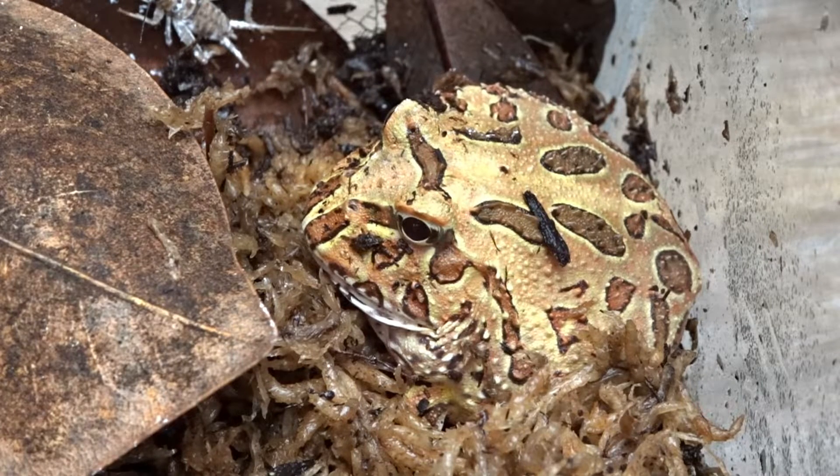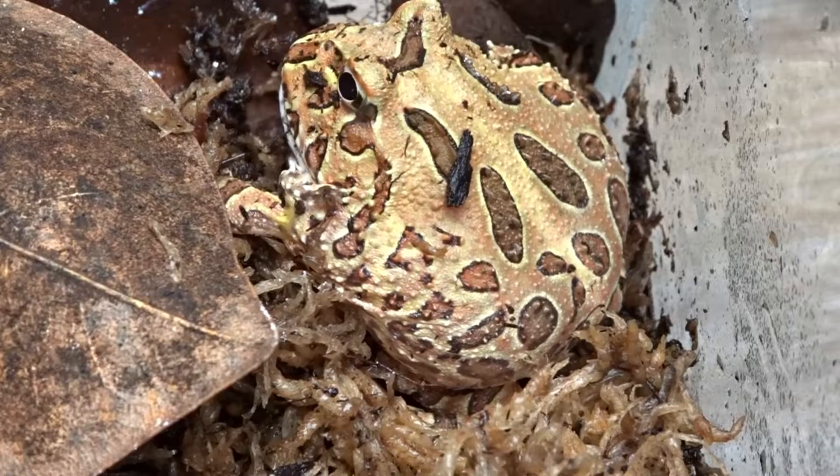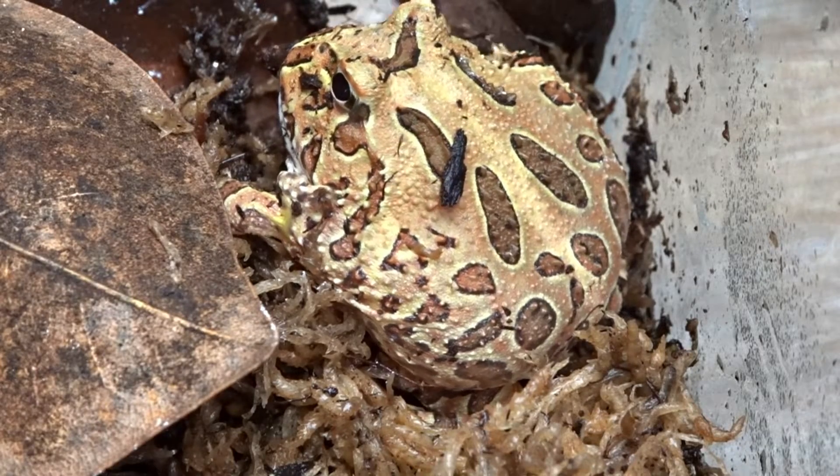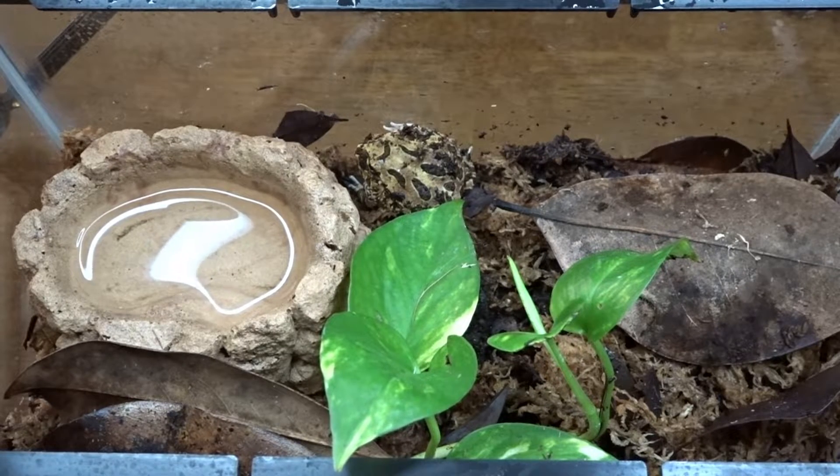Pac-Man frogs are a sit-and-wait ambush predator. They will burrow down into the substrate up to their eyes and wait for their prey, then strike once it comes within range. Due to their lack of movement, an adult can be housed in a 10-gallon enclosure. I currently have my baby Pac-Man frog housed in a 2.5-gallon enclosure.